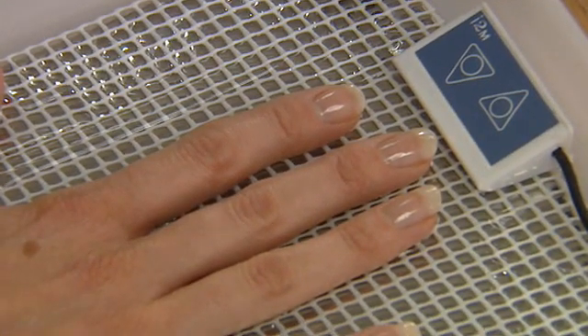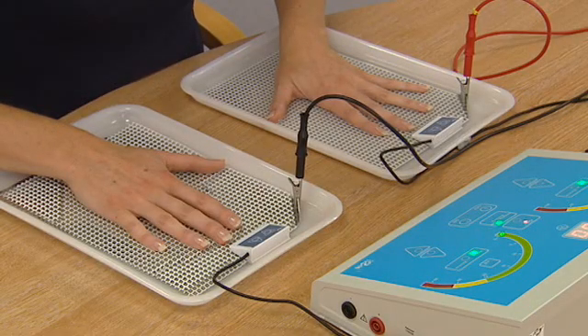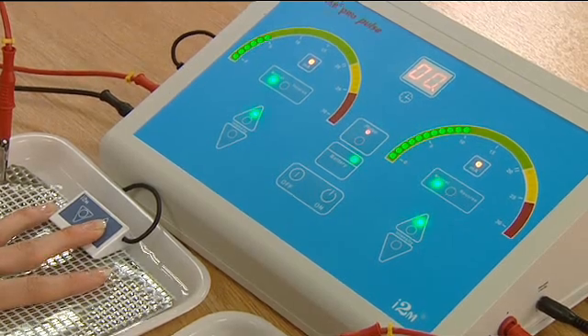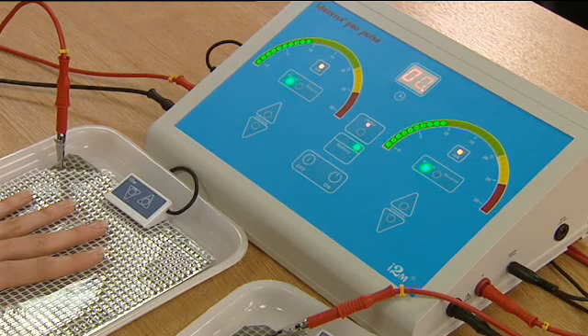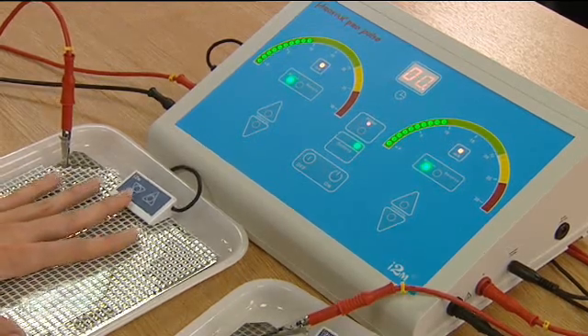It is important that another treatment session is done just as soon as the hands, feet or axilla become clammy and are not fully sweating, as the treatment will be more successful if this is done. For some people this is necessary twice a week; for others, monthly sessions will be all that is required. With time you will find that you are able to maintain your hyperhidrosis with frequent maintenance sessions.